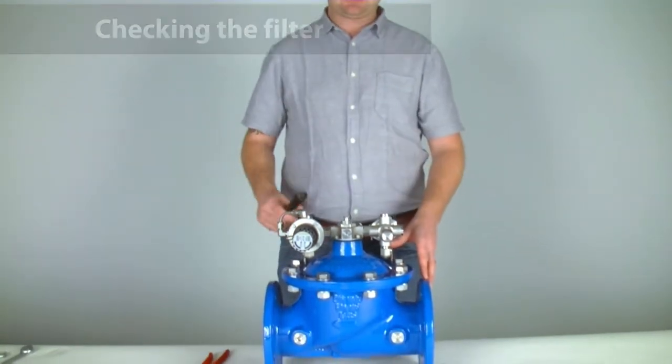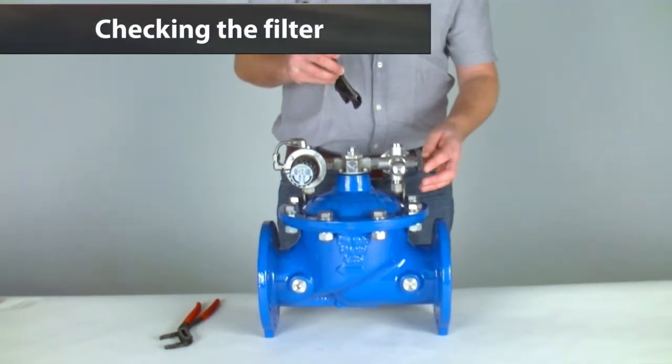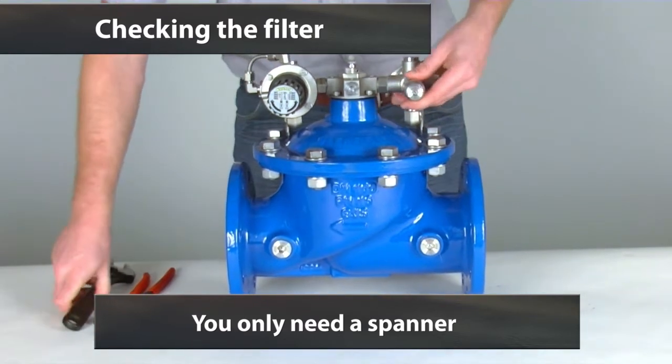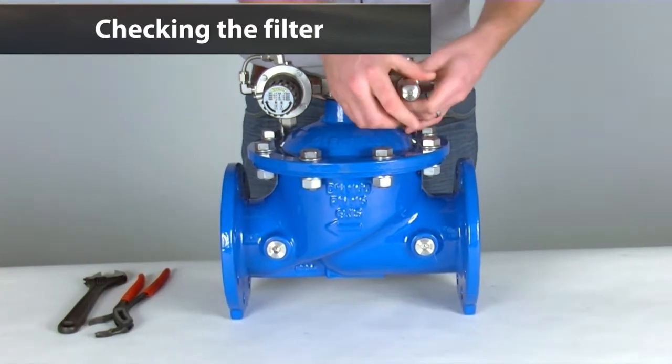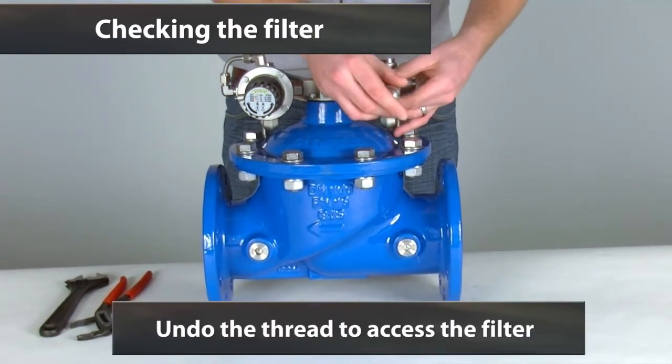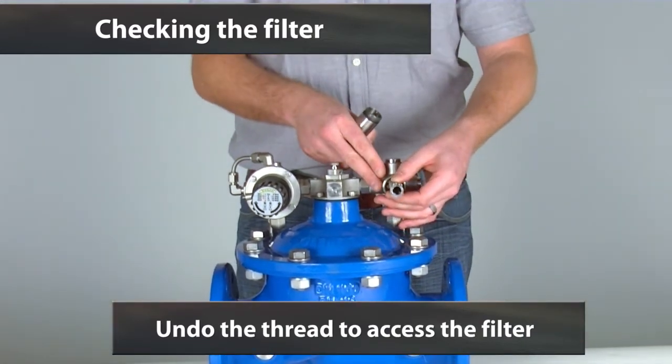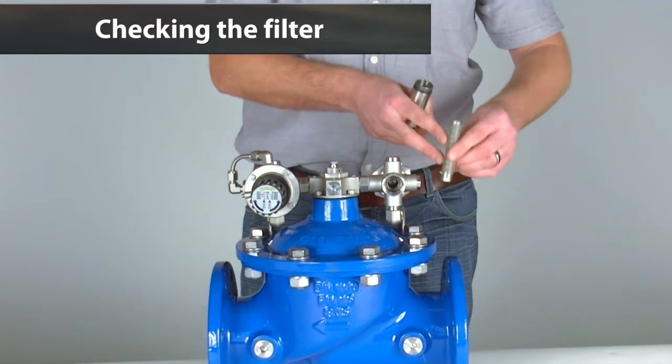We will start by checking the filter. We only need a spanner on the flat edges of the filter housing here. It is as simple as undoing the thread to access the filter. The next step is to ensure that the filter is clean.